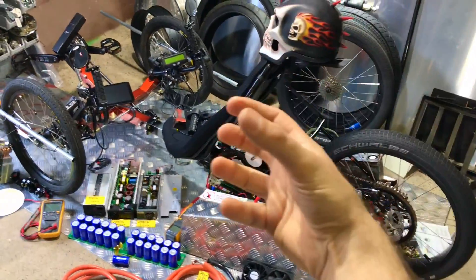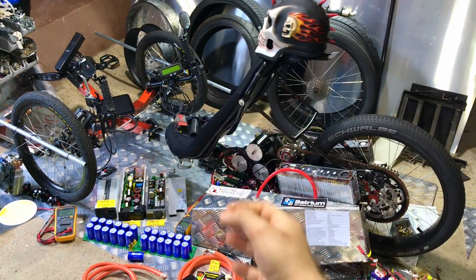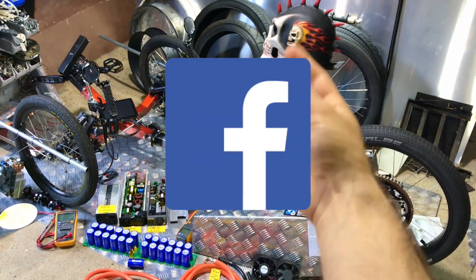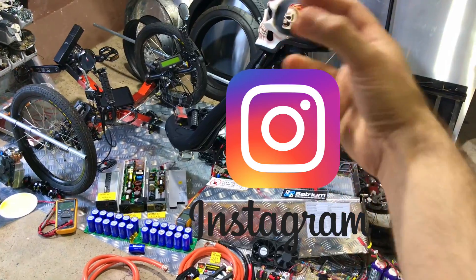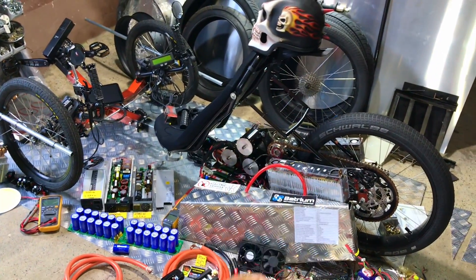I'm finally making a video showing my trike! Every single day I get messages on my YouTube, Facebook, Instagram — people are like, 'Bruno, what's happening to your trike? I wanna see the crazy power!'